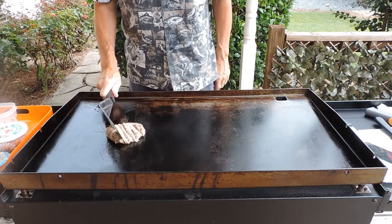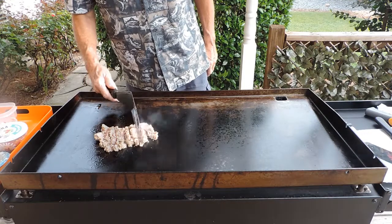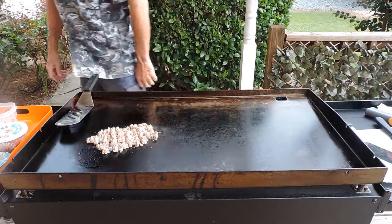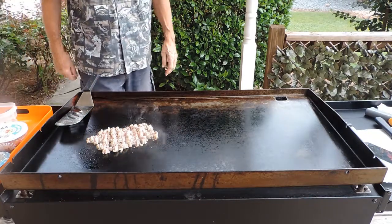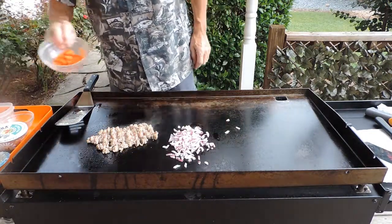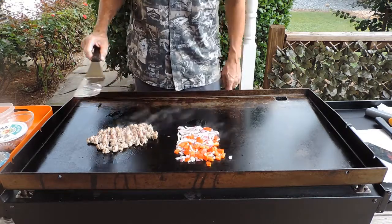We've got some sausage here. Get it cut up like this — it's going to brown a lot better, a lot quicker. But while it's doing its magic, we'll let it go. While we're letting that go, we're going to go ahead and add some purple onions — they may be red onions. But I know these are red peppers, unless they're orange. We have our onions and peppers and we're just going to put them in there and let them go.